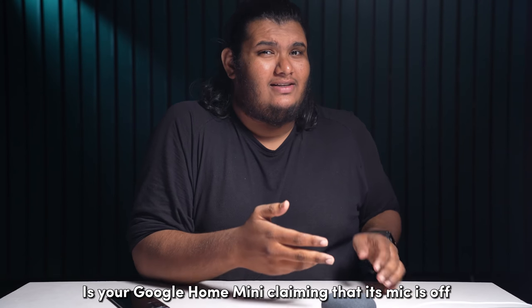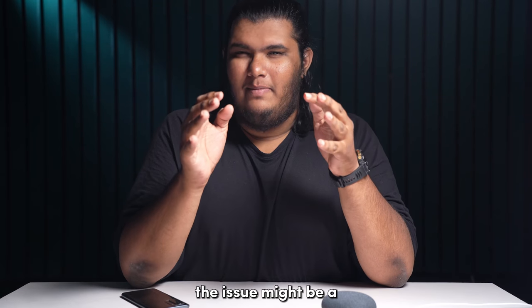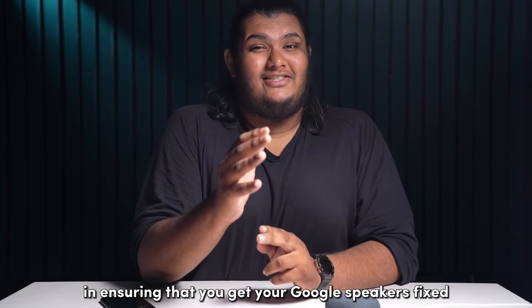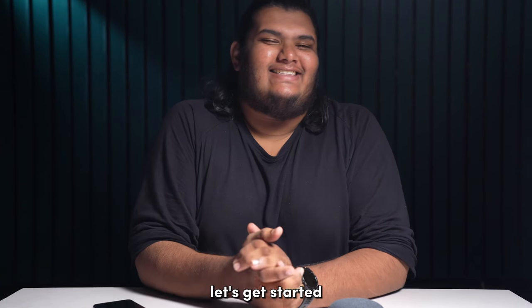Is your Google Home Mini claiming that its mic is off even though you have toggled the switch on? The issue might be a bit more serious than it initially seems, but don't worry, I am here to help you every step of the way in ensuring that you get your Google speakers fixed. Welcome to Bling Bling, let's get started.